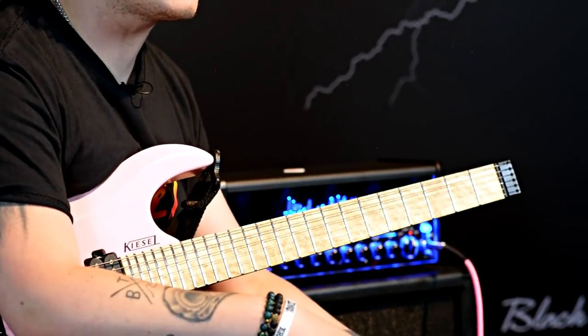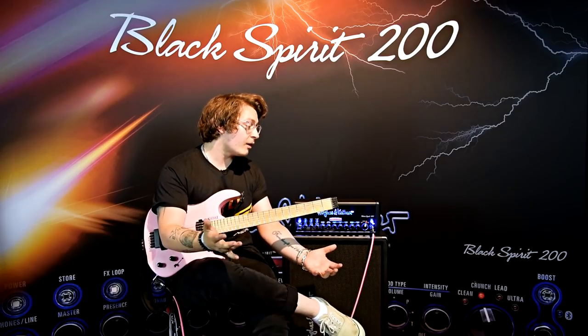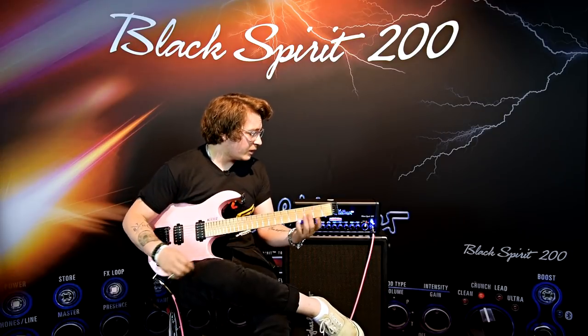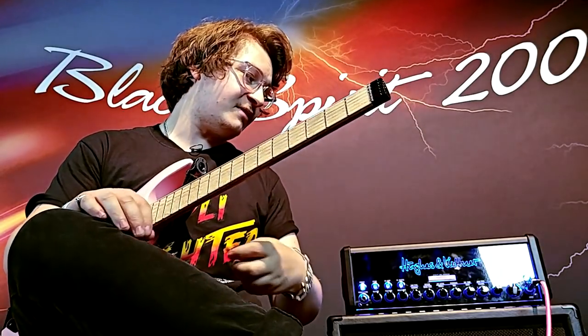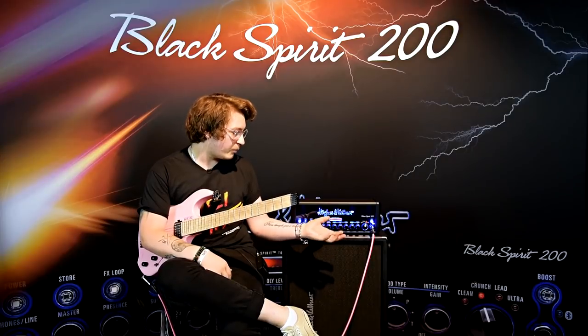I've delved into the crunch because I like that single coil sort of Stevie Ray Vaughan broke-up sort of sound. I'm a true lover of a Strat, so when I can get that cool tap sound, that's wicked as well. But most of my time I'm spent on the higher gain, shreddier stuff, and the Black Spirit 200 can do that perfectly well.